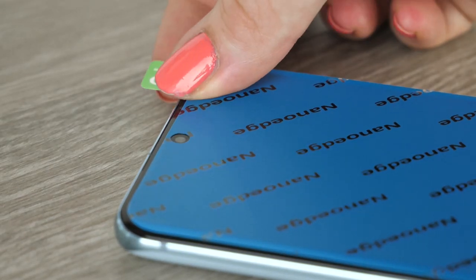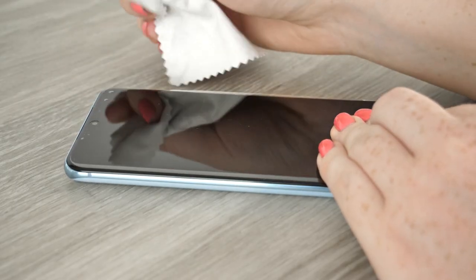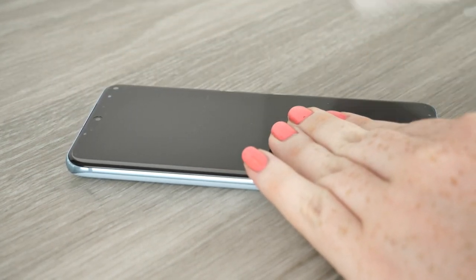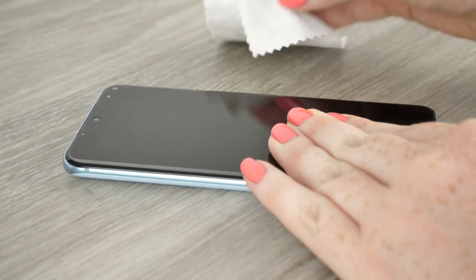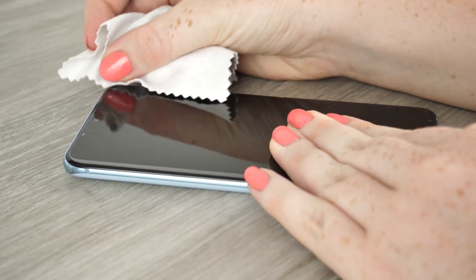It is time to take label 2 off. Do this slowly and gently. If there are any bubbles visible push them from the centre outwards so that the air can leave through the edging of the protector. Do not use the application card to do this as you do not want to thin the film. It is best to use the microfibre cloth instead.